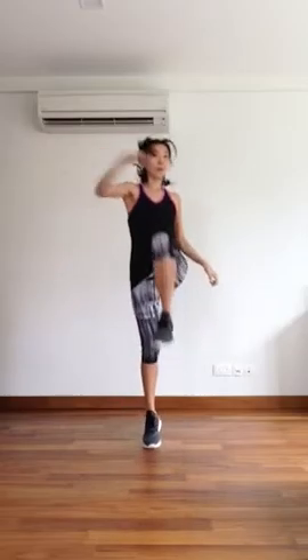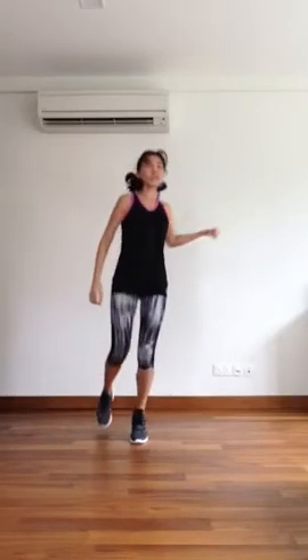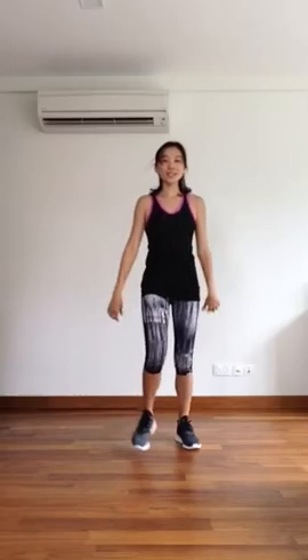One last one for the knees and pull. Push into your legs. Switch. Awesome everyone.